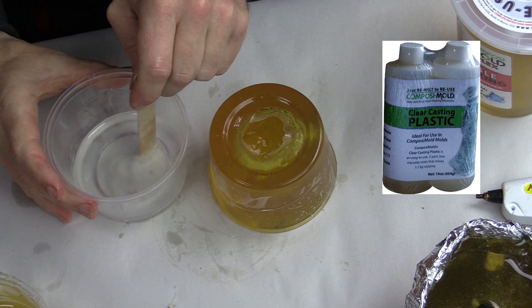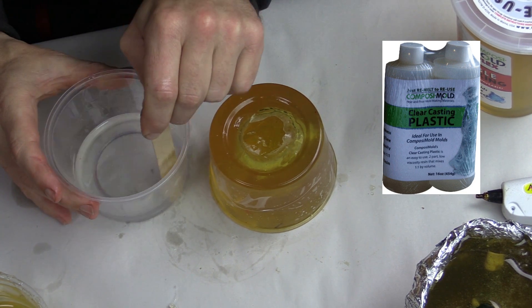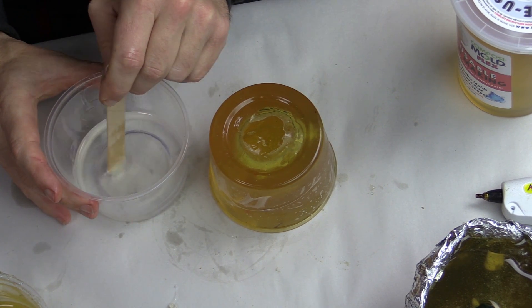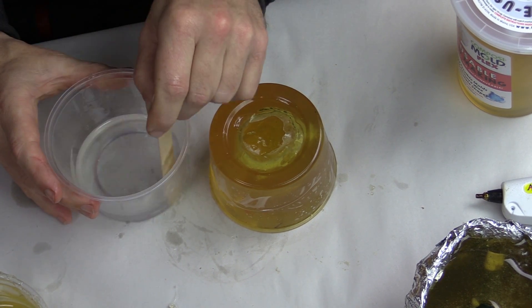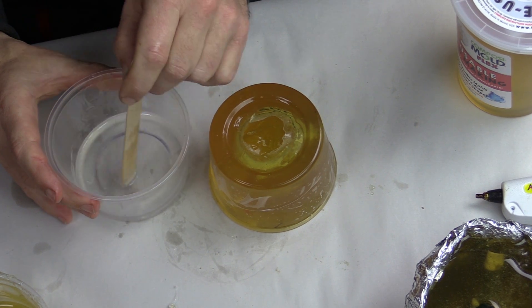Composicast clear casting plastic is designed to work very well in Composimold molds. Mix the two parts together by equal volume or equal weight. To be sure that you don't add bubbles into the mixture, mix it very slowly together for one to three minutes.